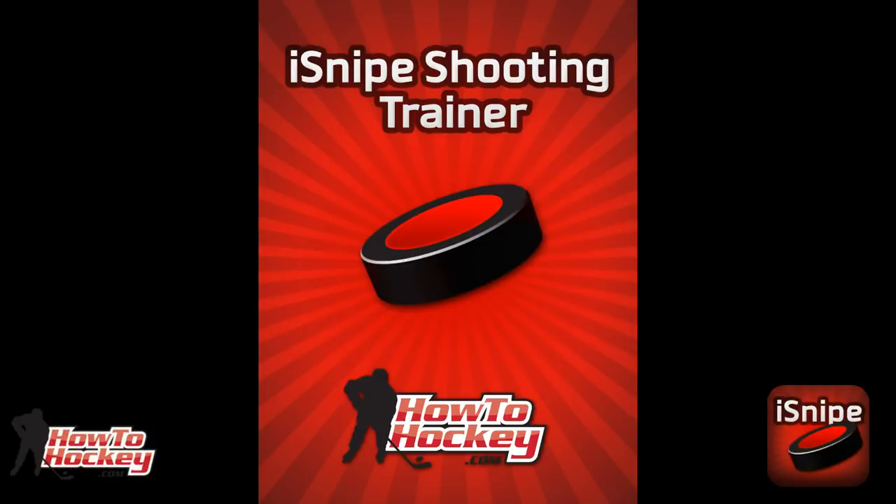Hey guys, it's Jeremy from HowToHockey.com, super pumped because today my iSnipe app is finally available. It's available for all Apple products, and probably for Android products soon as well. So it's in the app store, you can get it right now. It's called the iSnipe Hockey Shooting Trainer and it's going to help you guys improve your shot. I'm going to give you screenshots of the app and talk you through how it's going to help you improve your game.